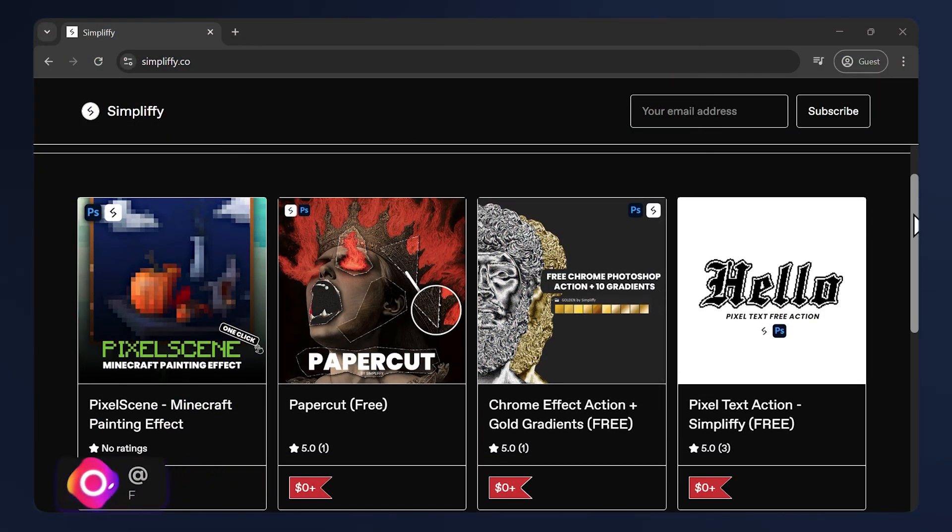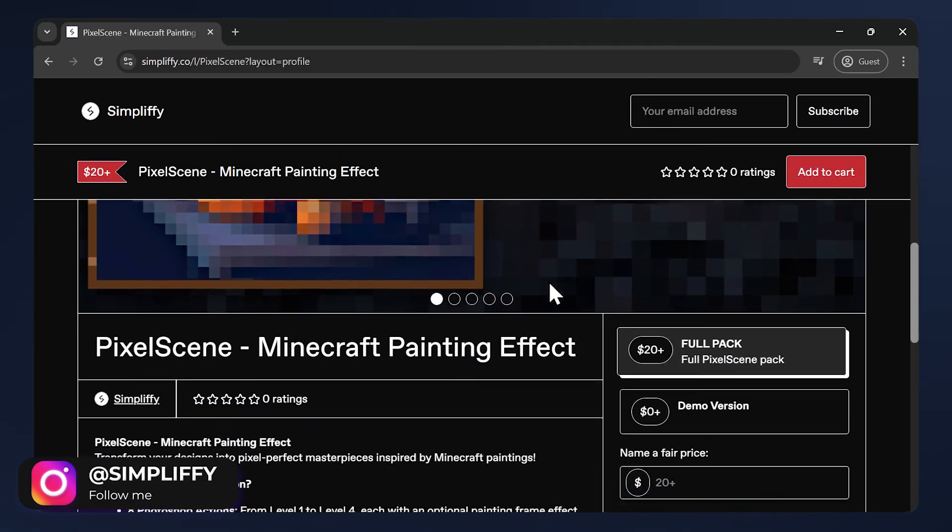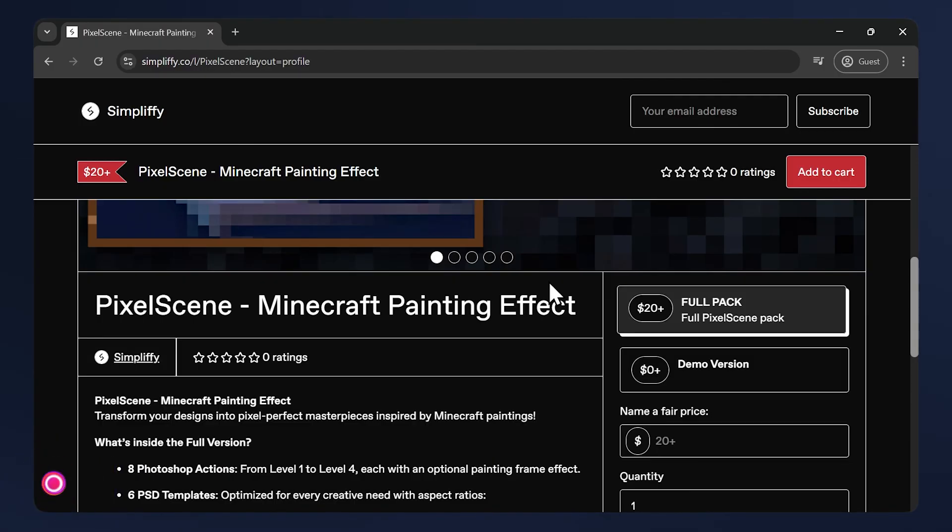If you want to support the channel, make sure to check out my website — I provide a lot of free and paid assets. Also follow me on Instagram. Thanks for watching, and I'll see you in the next one.